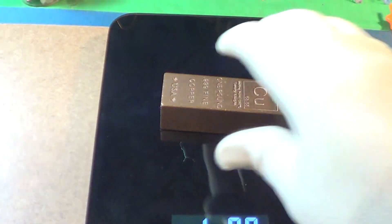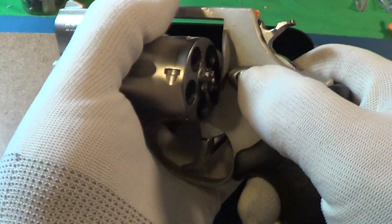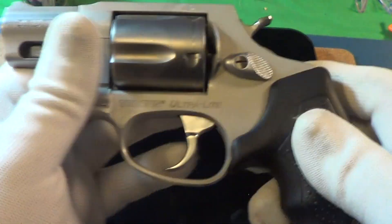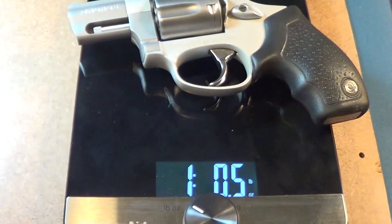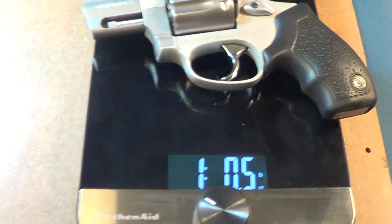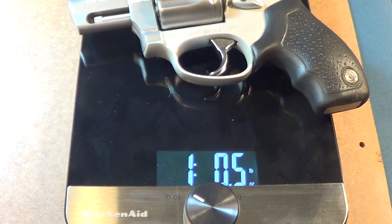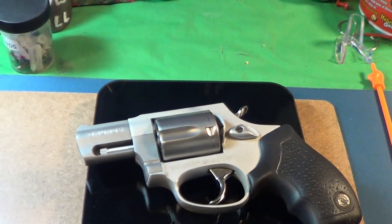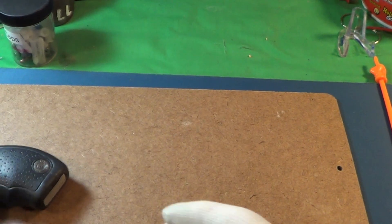The reason I got this scale out was just to weigh this Taurus Ultralight while empty and unloaded — see how much it weighs. That is one pound, zero-point-five ounces, so that's like 16 ounces, probably 17 and a half loaded. That's a nice little scale.